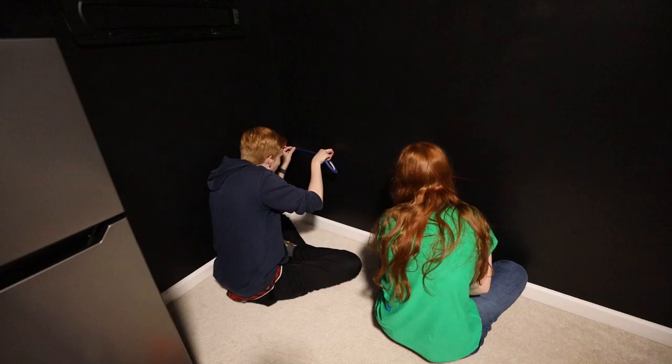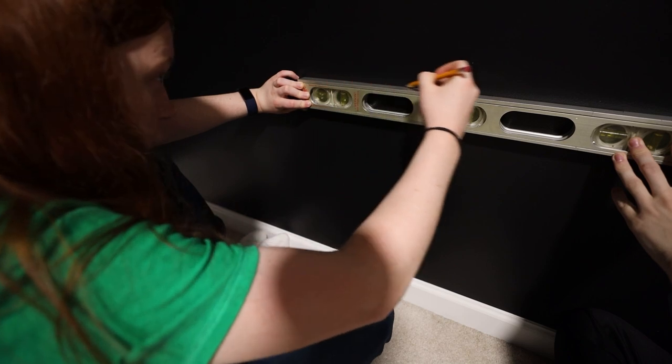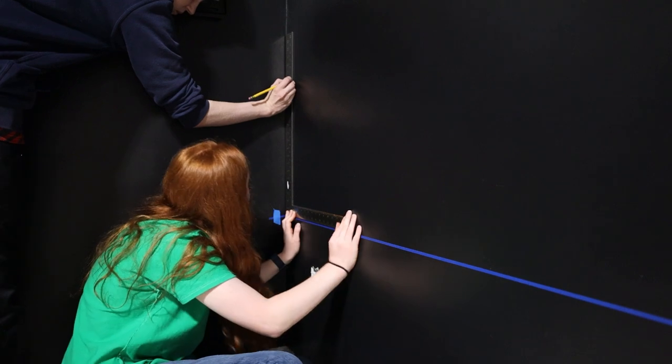The entire room was messed up - walls weren't straight, the baseboard wasn't level, just a whole bunch of problems that shouldn't be problems. We spent hours trying everything we possibly could. And then finally, after a day of work, we taped one horizontal line. But after that it wasn't too difficult - we just had to measure points from the first line, which we could then use to create the rest of them.